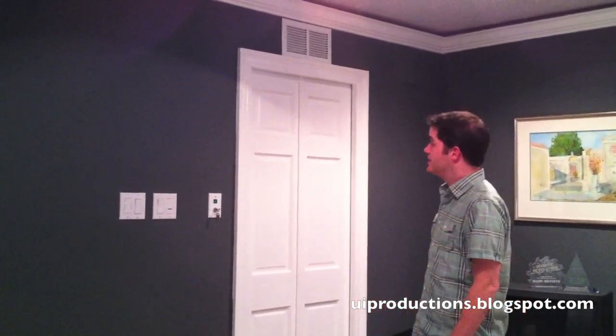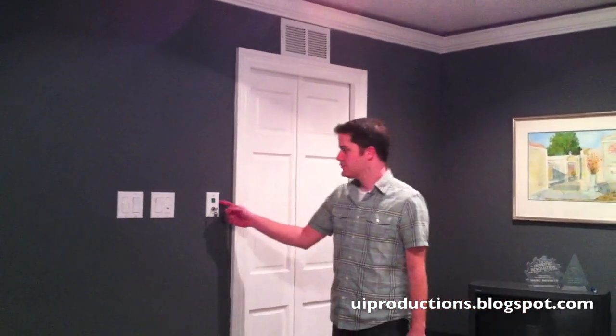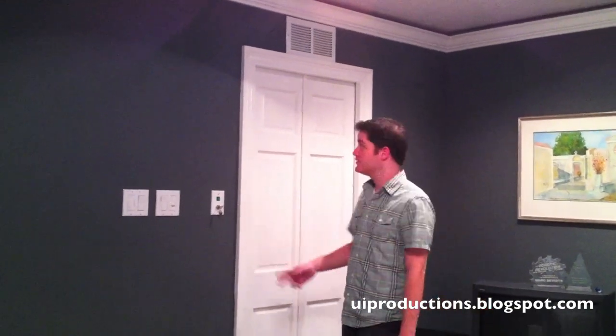This is a video showing the Star Trek door that I built in my house. Here is the switch that opens the door, and there is also the key to hold it open and hold it closed.